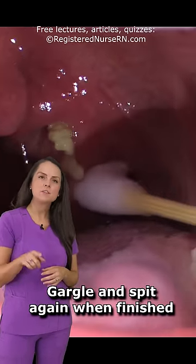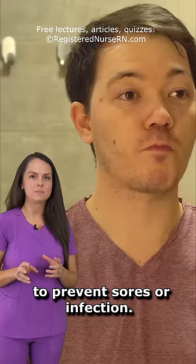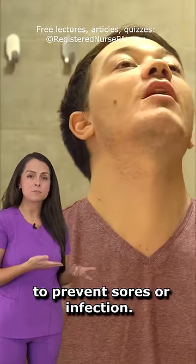And then when you're done, just be sure that you gargle again, because you can get micro tears in that soft delicate tissue, and this will help eliminate the possibility of sores forming and infection.